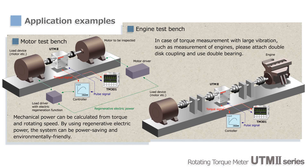Since UTM-2 can be used to measure both torque and rotational speed, it is ideal for testing motors as well. You can also use UTM-2 to measure engine torque outputs, but in that case, please use two sets of bearings for isolating vibrations.